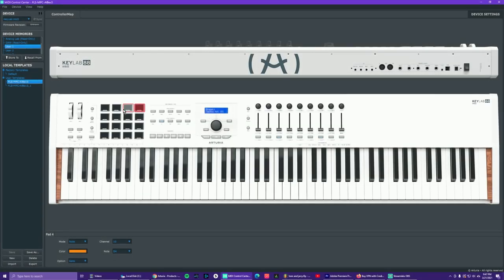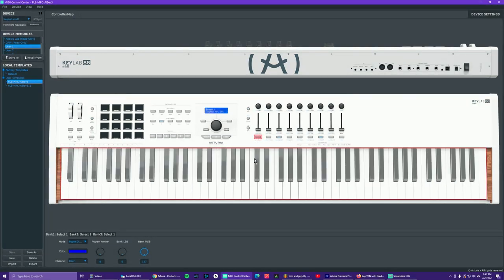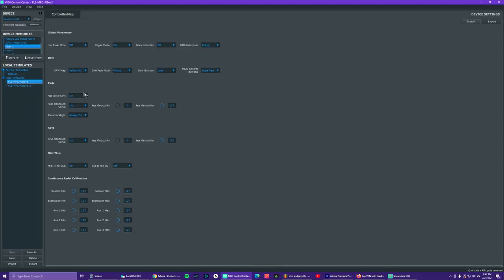The third and final mode is user mode, where you can fully customize the keyboard — what the different buttons, pads, knobs, faders, and buttons below the faders do. You have a lot of flexibility there. The way you do that is through Arturia's MIDI Control Center, which is the MIDI mapping and template-making software Arturia makes for all their MIDI controllers — the same one used for the MiniLab MK2 or the KeyLab Essentials.